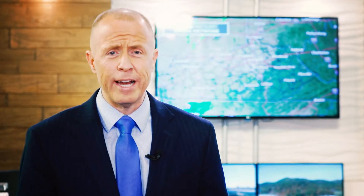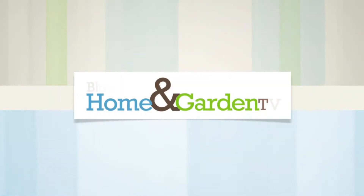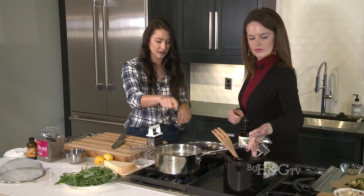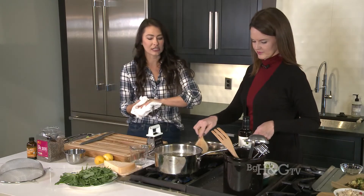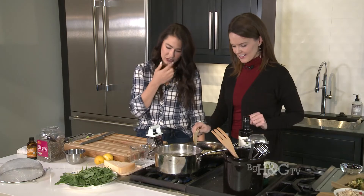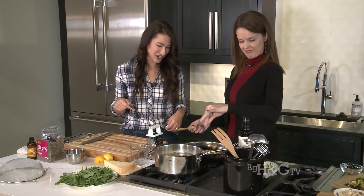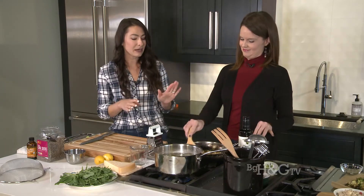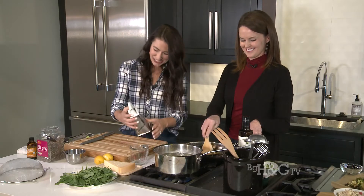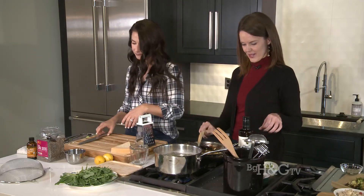I'm going to turn the heat down just a little. Basically what we're looking for is to infuse that garlic flavor into the oil — it smells so good already. As soon as the garlic starts to get a little bit brown, go ahead and turn the heat off. Add a pinch of red pepper flakes for a little kick. Then just let it sit and keep an eye on it so it doesn't burn. Meanwhile, grate some Parmigiano Reggiano cheese — about a quarter to a third of a cup.